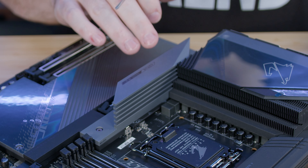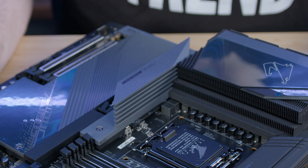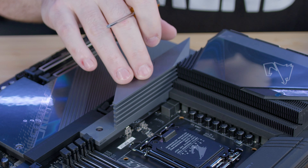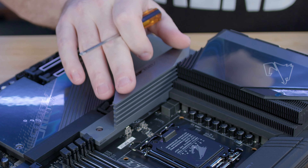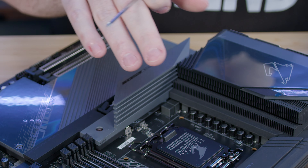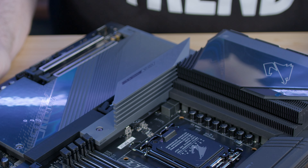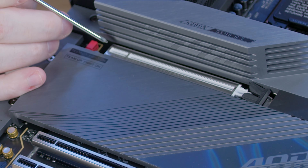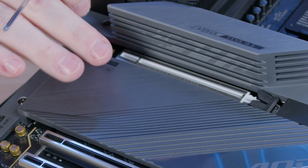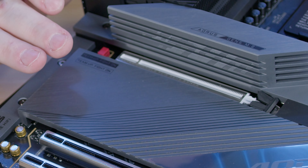We're going for speed, so we're going to be using M.2 drives. Underneath this really large heat sink is your very first M.2 slot, and this one is special — it's directly linked to the CPU, making it your fastest slot. This is where you want to put the things you want to load fastest. I'm going to put a two terabyte drive here for the OS and games. Underneath the M.2 we have a metal reinforced PCIe slot for the GPU, and there are additional M.2 slots — though I have some warnings about those.